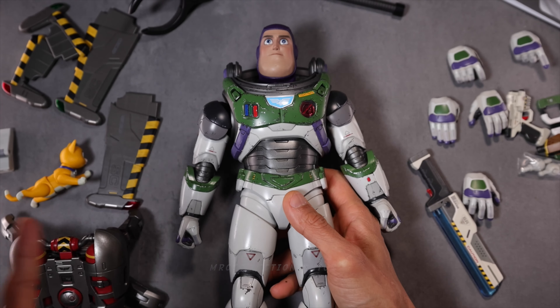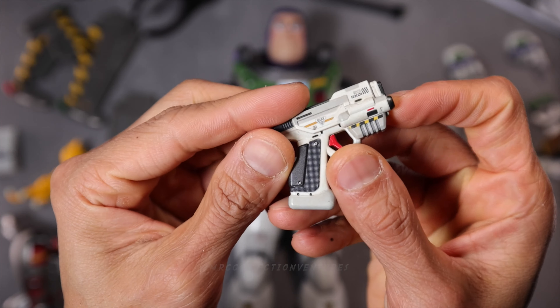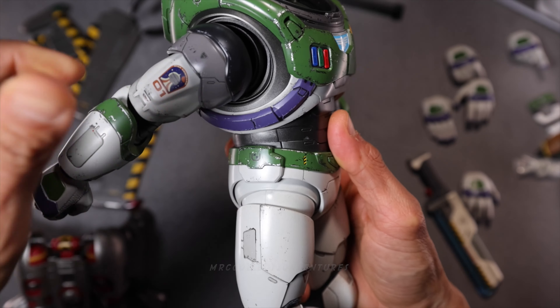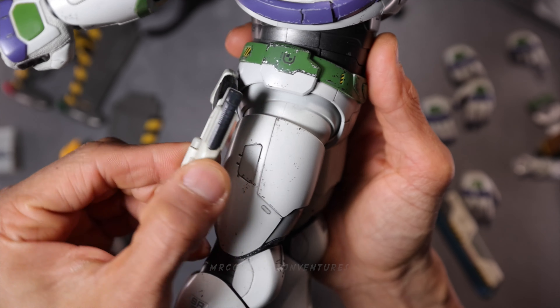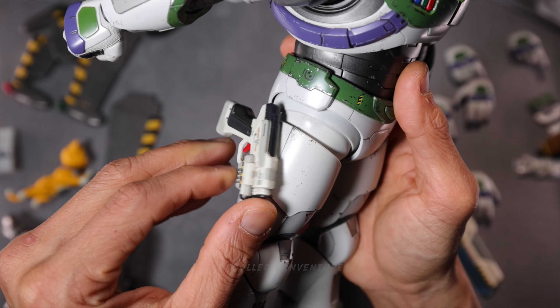Moving on to attaching and playing with accessories. I'm going to start with the weapon, this gun. I believe we could attach or stick it to his legs because of the magnetic design. There you go — that looks really strong.